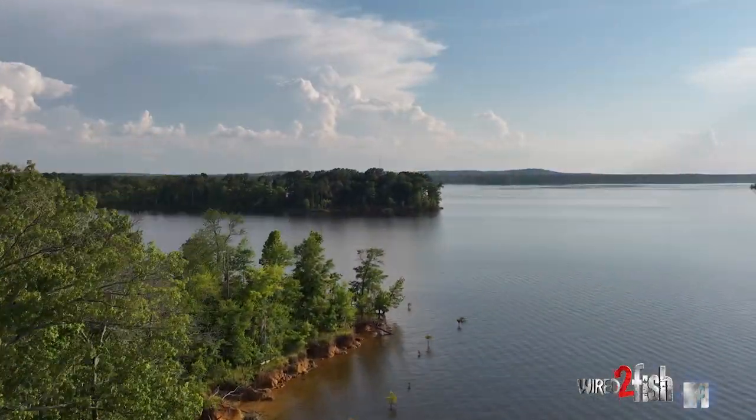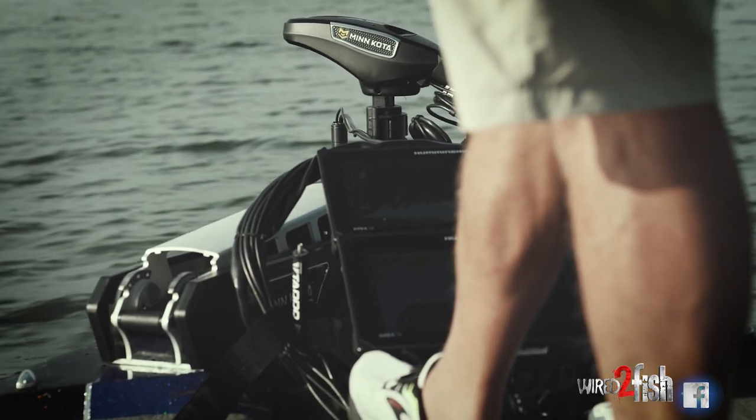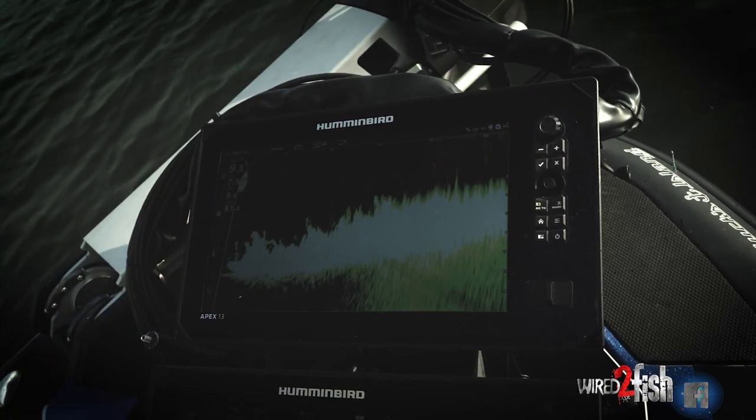Here on Sam Rayburn it's summertime. One of the things in East Texas that's world famous is fishing deep hydrilla and dropping grass lines. We're gonna go do a little of that today and show you how I use my electronics — it's gonna speed up and simplify deep grass fishing for you.